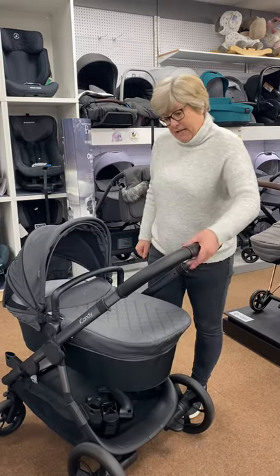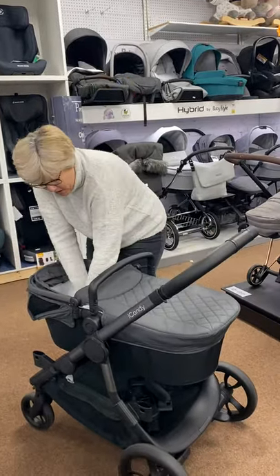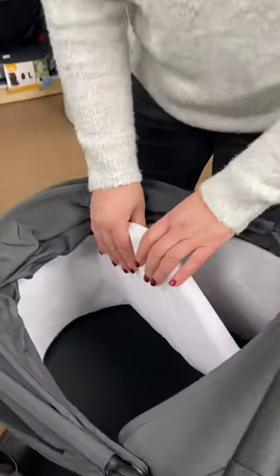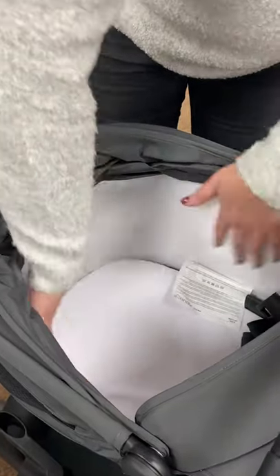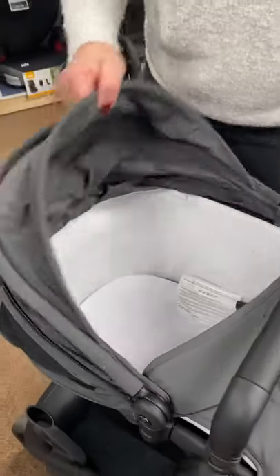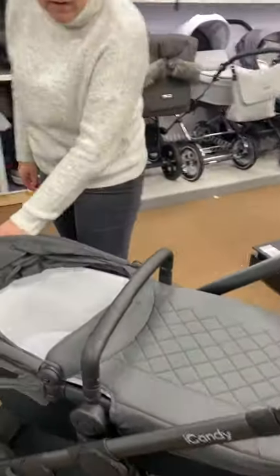So that is it in single configuration with the carry cot on. It's suitable for occasional overnight sleeping — you've got your proper mattress in there. It's a very very deep carry cot with a velvety finish on the side. You've also got the little hood bits on the side so you've got the ventilation in to let baby breathe in those summer months.